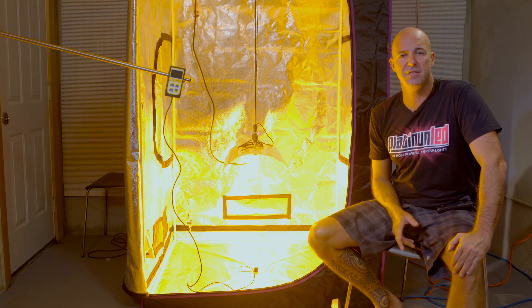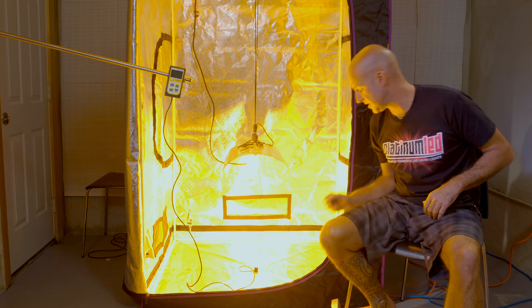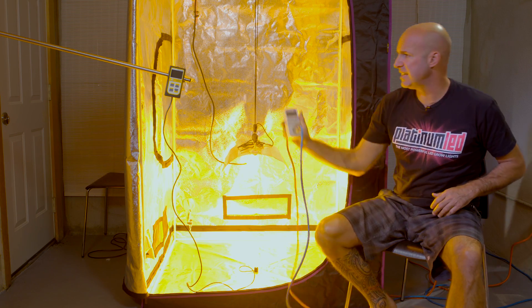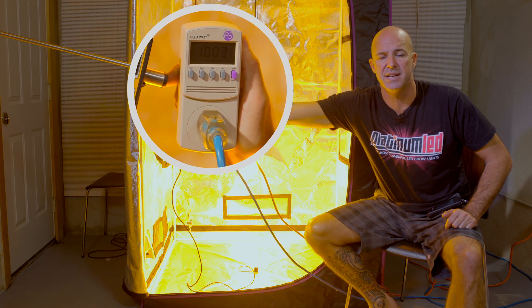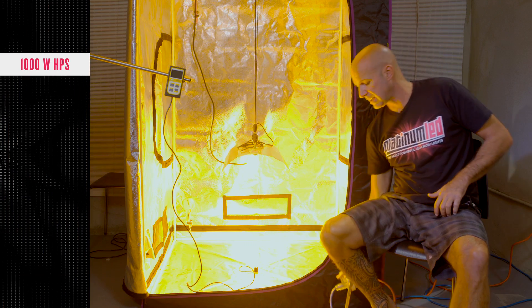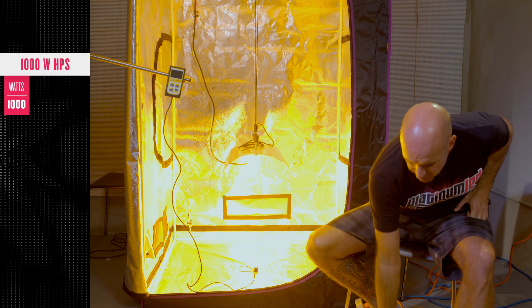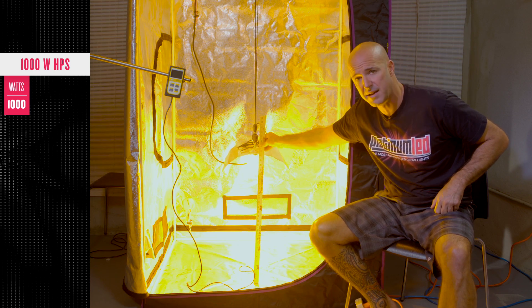Before we get to the actual data, we'd like to verify things in the sake of fairness. First of all, the actual wattage draw of this device. As you can see, we're drawing right about at 1000W. This is a 100% digital ballast running at full capacity. Second of all, the hanging height. We've even been nice and put this down around 24 inches, which is the same height that we'll put the P900.